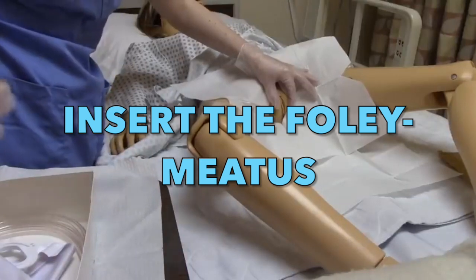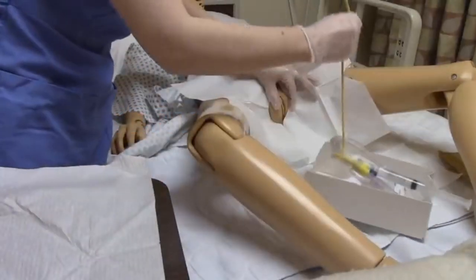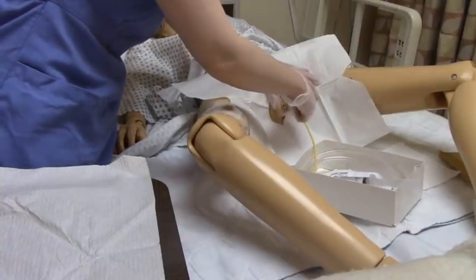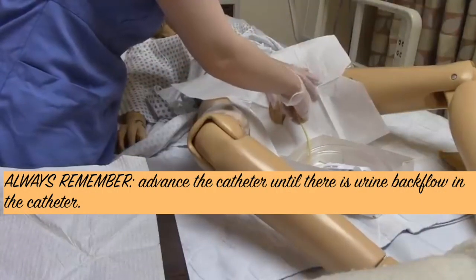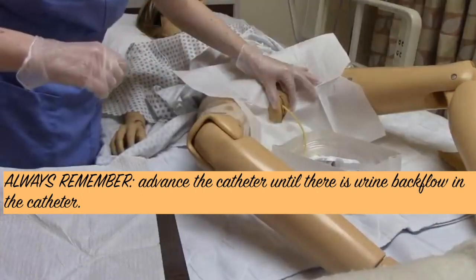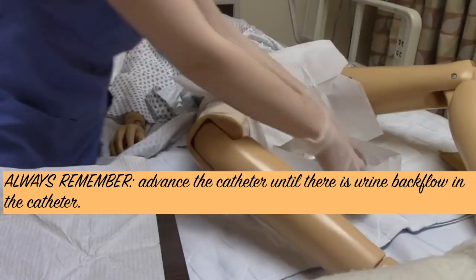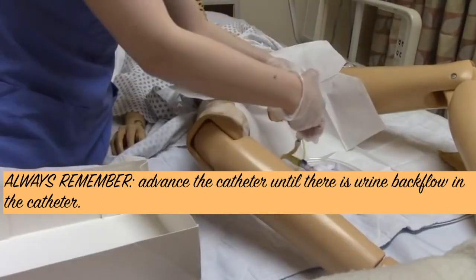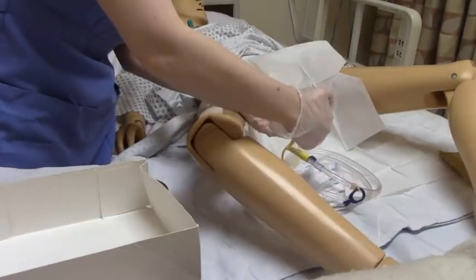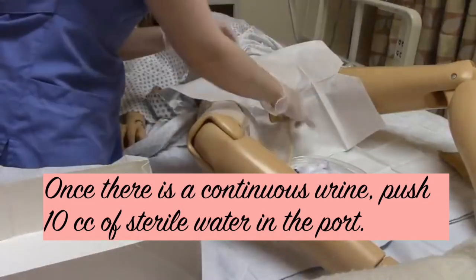Since we have already checked everything, we are prepared. Apply the lubricant gel, locate the meatus, and insert the foley catheter. Advance the catheter until there is a urine backflow seen in the catheter. When there is backflow, that is the time to push the 10cc sterile water in order to anchor and secure the balloon.